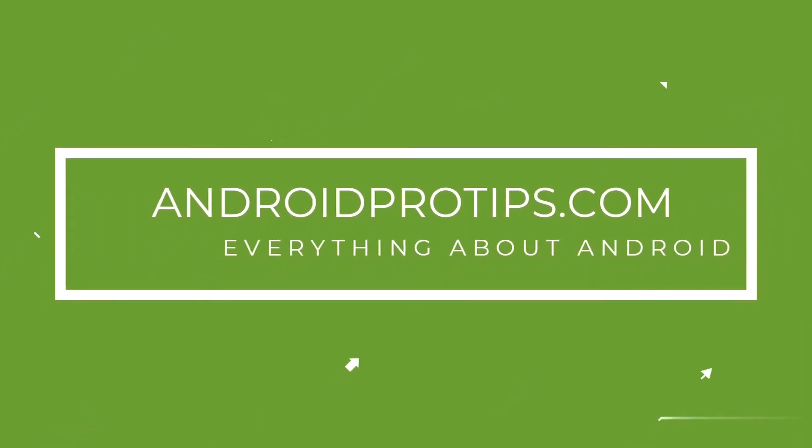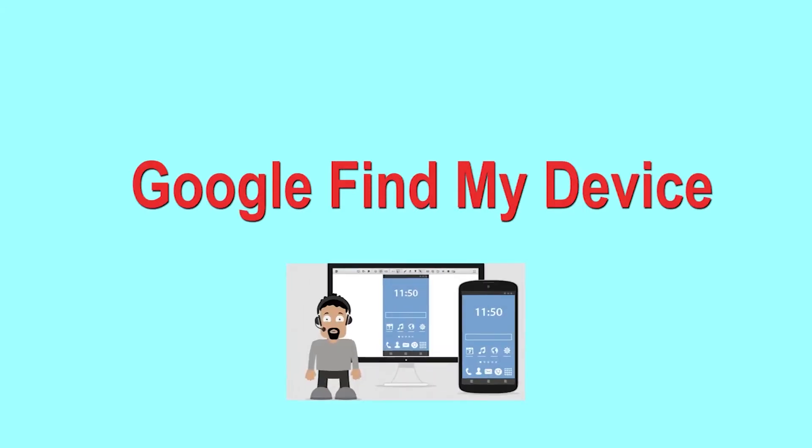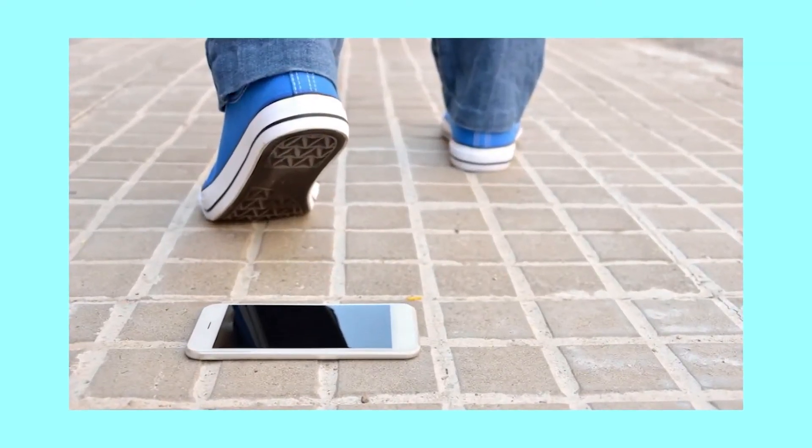Follow AndroidProTips.com to get more Android tips. Hard reset with Google Find My Device — this is the best method to reset your Android phone remotely. This method is useful when you lose your phone or are not able to access your mobile.